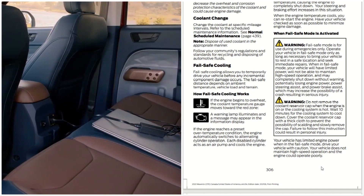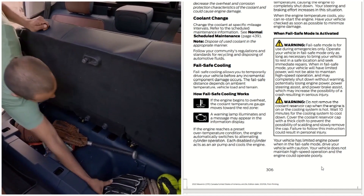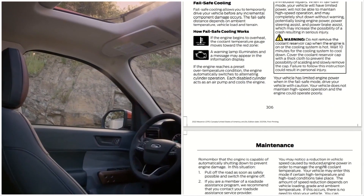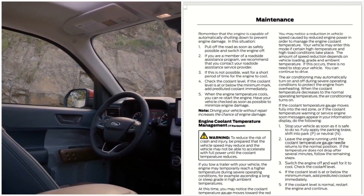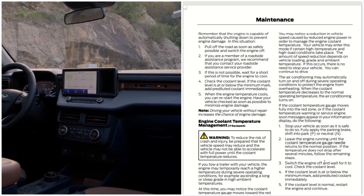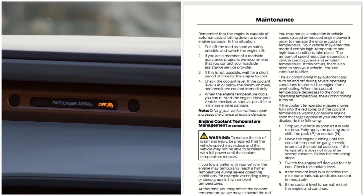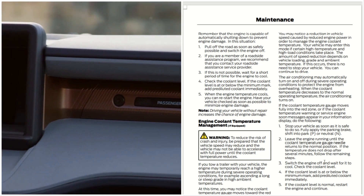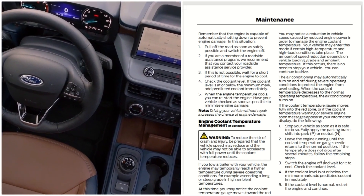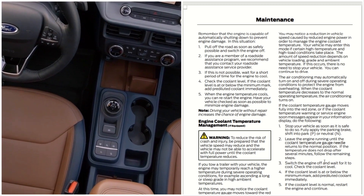Your vehicle has limited engine power when fail-safe mode is active. Drive your vehicle with caution. Your vehicle cannot maintain high-speed operation and the engine could operate poorly. Remember that the engine is capable of automatically shutting down to prevent engine damage. Pull off the road as soon as you possibly can and switch the engine off. If you are a member of a roadside assistance program, contact your roadside assistance provider immediately.